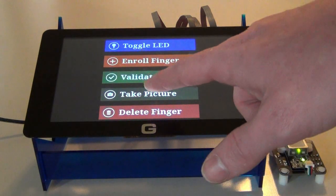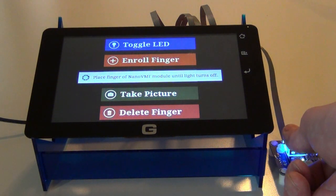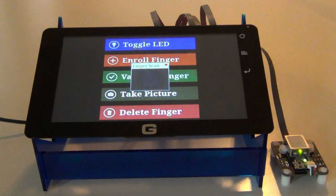Another fun thing that you can do with this is you can take a picture of your fingerprint. I'm going to put my thumb back on there — it scans it rather quickly. What is taking all the time here is the .NET Microframework converting the data given back into an actual bitmap, because it just comes in as raw data.